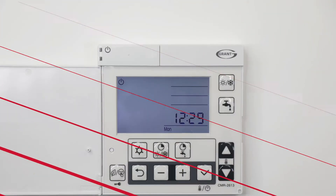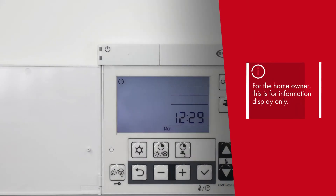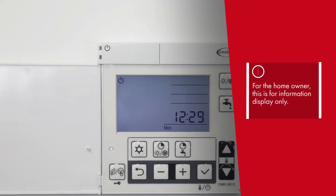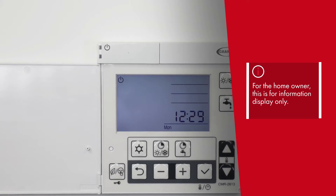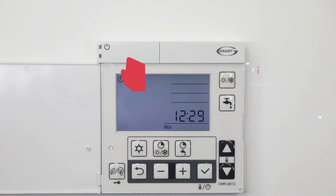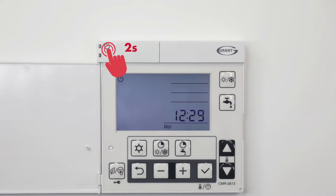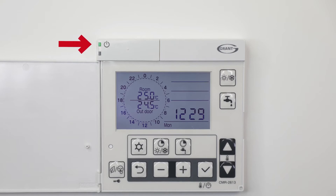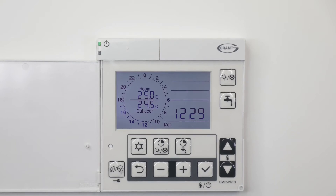For you, the homeowner, it serves as an information display only and is not required for the day-to-day operation of the heat pump. The first item we will look at is the on/off button, which can be activated by pressing and holding this button for 3 seconds. A green LED will illuminate to indicate the heat pump is in operation.